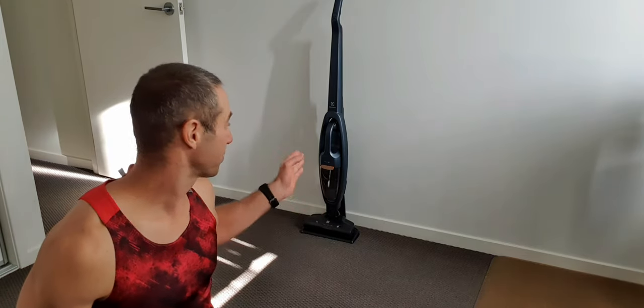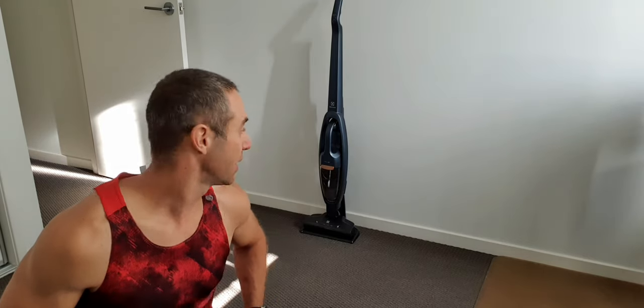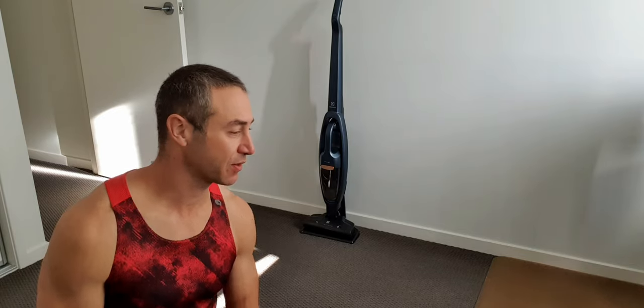Today I'd like to talk about first impressions. I'll still try to compare it to Dyson, probably because I've had Dyson for the last five years — my first Dyson was the V8, and the current one I've got is the V11. Dyson is an amazing vacuum cleaner, however the V10 and V11 are so expensive they're out of reach for many people.